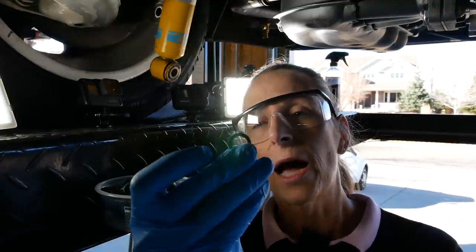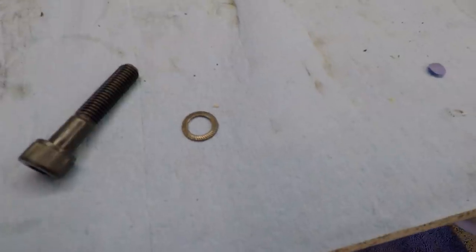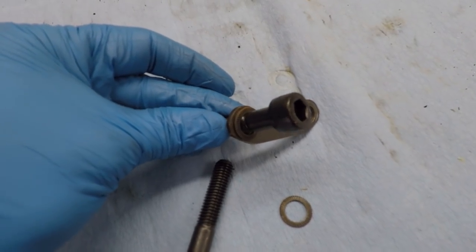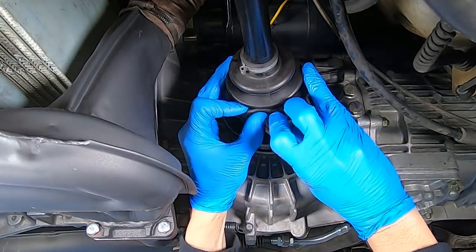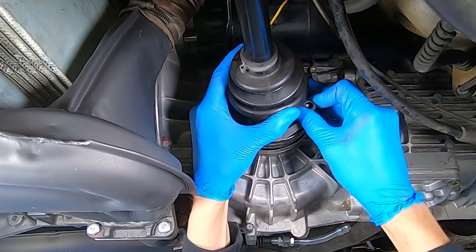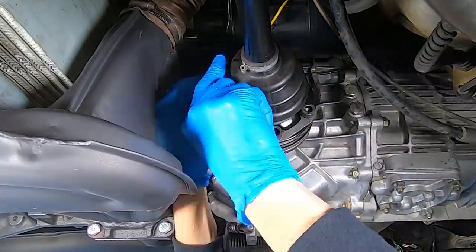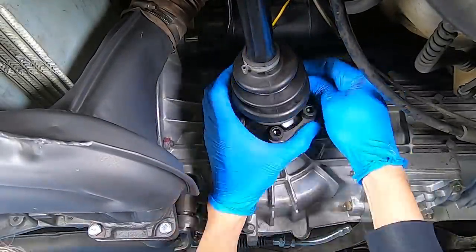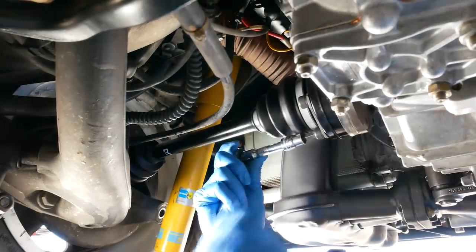These washers here are pretty special — they're very specific to these CV joints and have little round serration marks on them. And then of course there's our little spreader plate here. Let's go ahead and install all our bolts, leave those loose, then cinch them down a little bit to make sure they're all seated, and we'll go back and torque them.